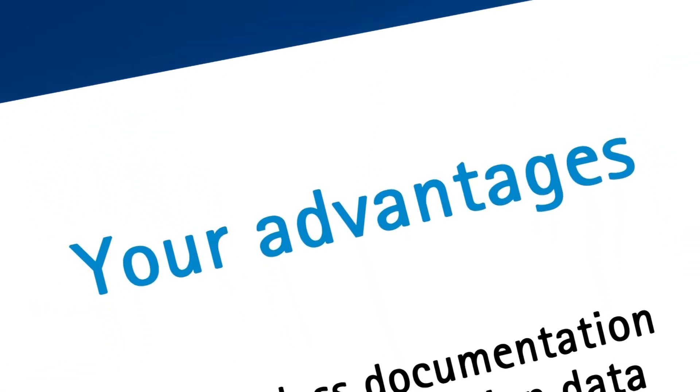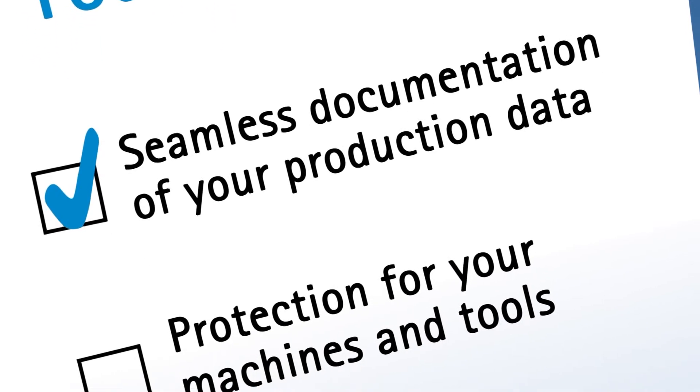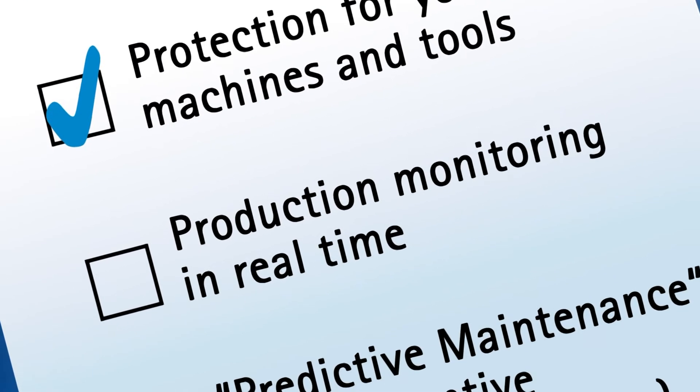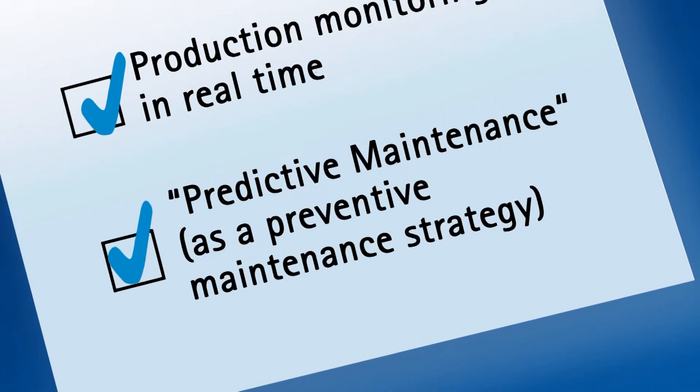Your advantages: seamless documentation of your production data, protection for your machines and tools, production monitoring in real time, and predictive maintenance as a preventive maintenance strategy.